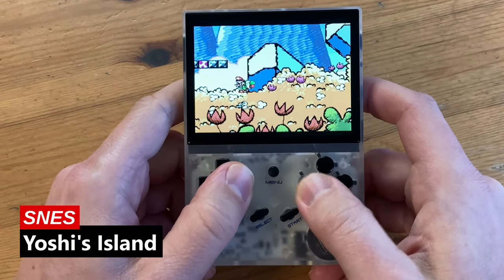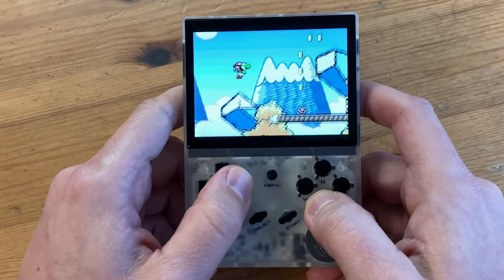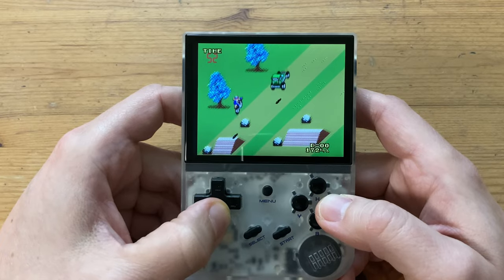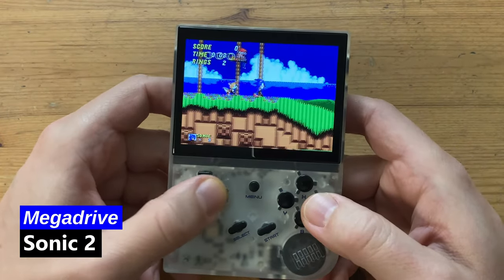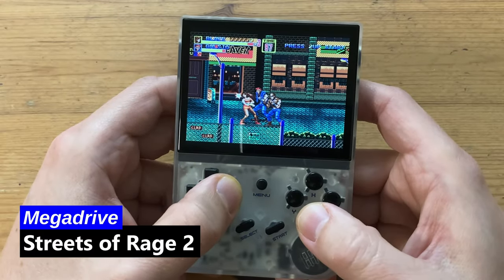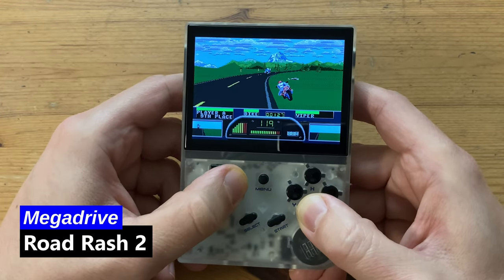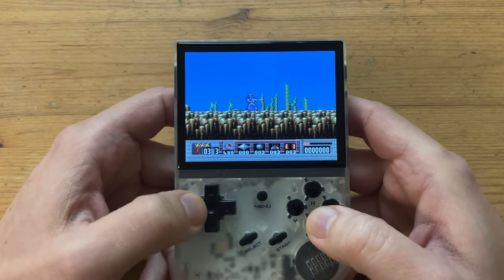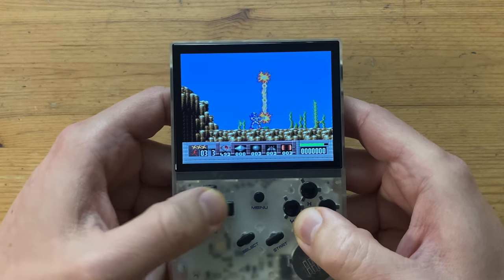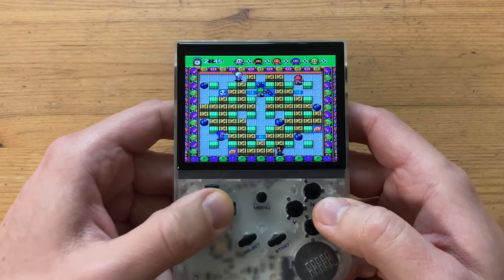We add Yoshi's Island to the microSD — while it is playable, the frame rate is not stable. For the Mega Drive, the buttons aren't bound correctly, and some games are just completely off. Other than that, Mega Drive runs quite well on this little handheld. On to the PC Engine — here's Turrican. We can see that the animation is not smooth; it's like it's skipping frames. Disappointing.